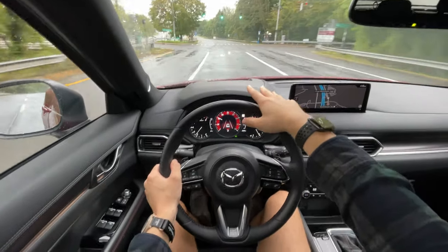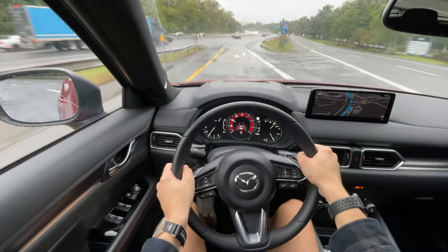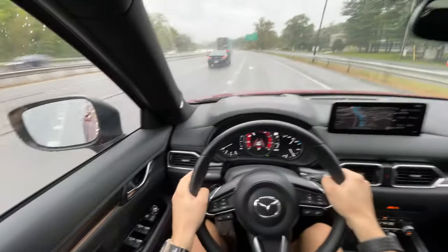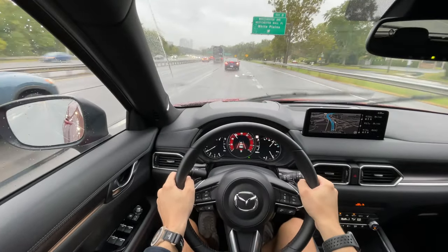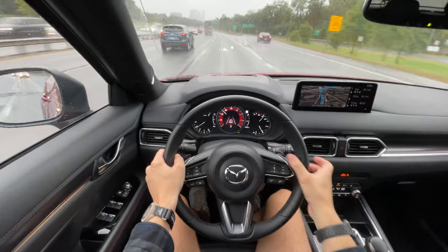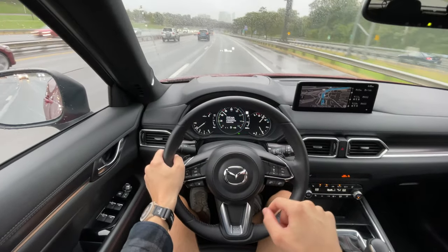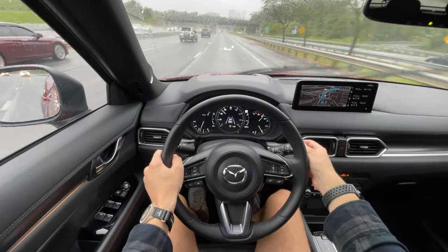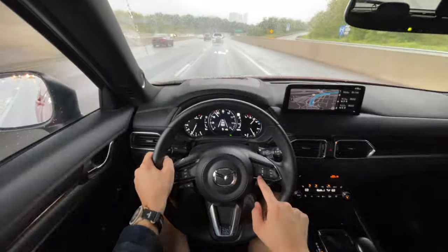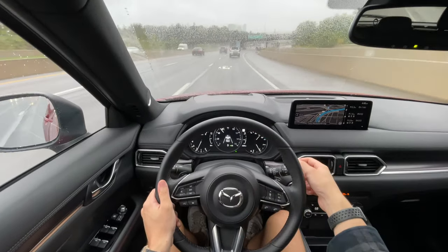As we merge onto the highway right here, you can see that power to get on is awesome. Now on the highway, I want to show you the cruise control system. On the right side of the steering wheel you have your setup — you can turn it on, and you can see it comes up as an indicator that it's activated. You can press set, and sport mode is turned off when you go into cruise control mode. You can adjust your increments — hold it and it'll go up by five — and your left button controls following distance, which is fantastic.